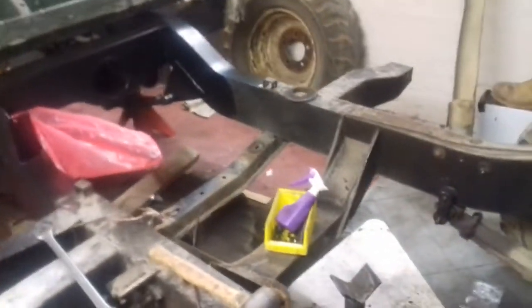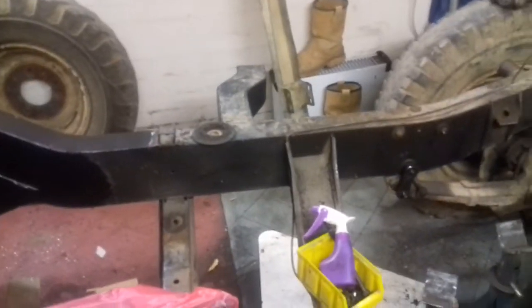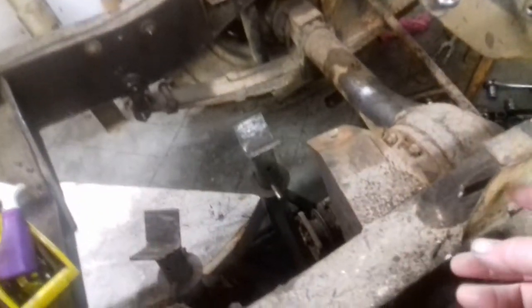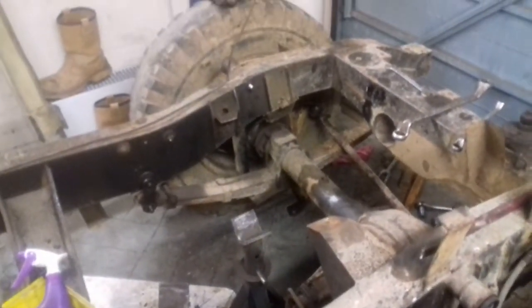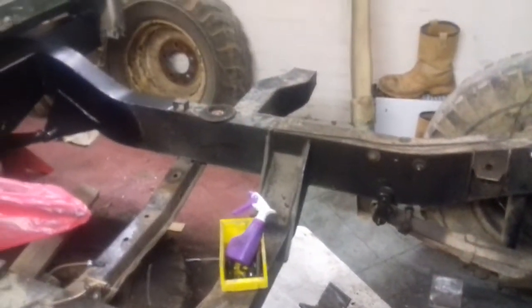The idea today is to get all the front end off, put the front on some sort of stands or prop it up so I can clean all the chassis properly, get it painted, and start putting all the bits and pieces back together. The other thing I'm going to do - I think this is where the battery tray goes - I'm going to cut that off and put the battery somewhere else, I don't really want it there.